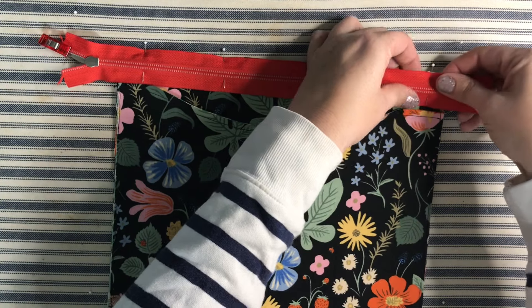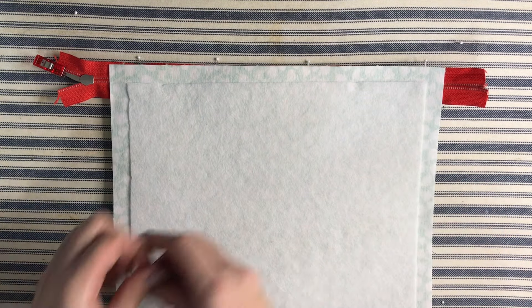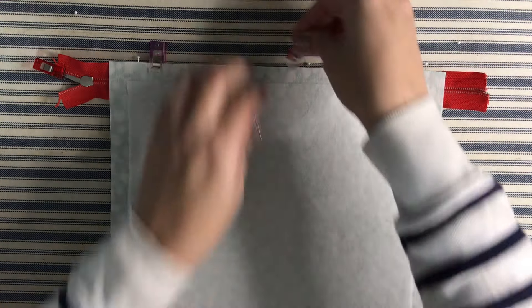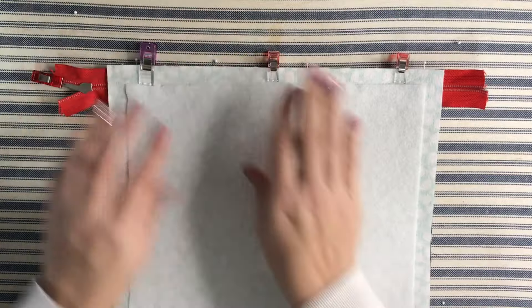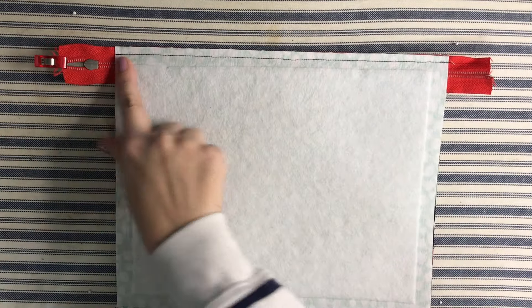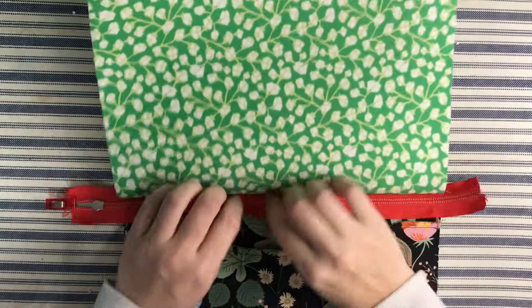Align the top edge and pin in place, then grab a lining piece and place it right side down on top — so the outside and lining are right sides together with the zipper between them. Add a few clips to hold without removing existing pins. Take this to the sewing machine and sew a quarter inch all the way across, backstitching when you start and stop. Don't worry that the zipper pull is hanging off the edge.